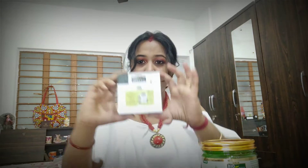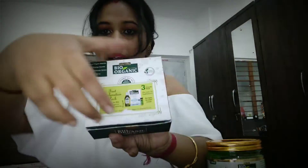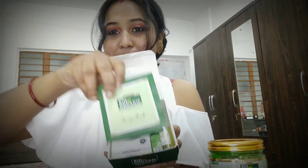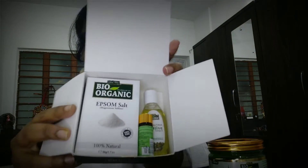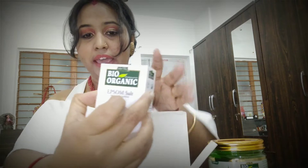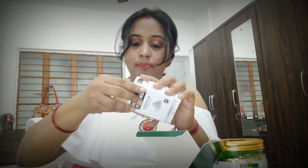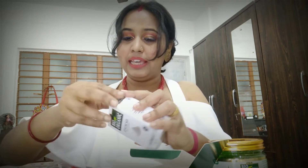Inside this foot relaxation pack you get Epsom salt, olive oil, and essential oil — these three things are included inside the pack. The packaging also contains a small recipe book, so you can follow the recipes and do DIY accordingly. I'll open it and show you how to use it as well.